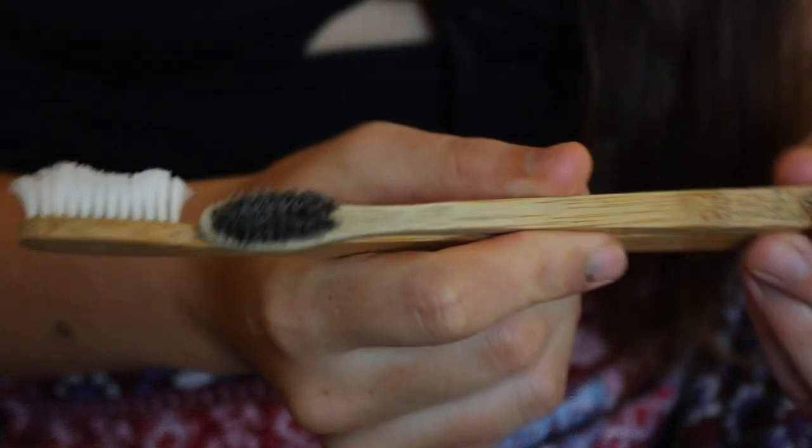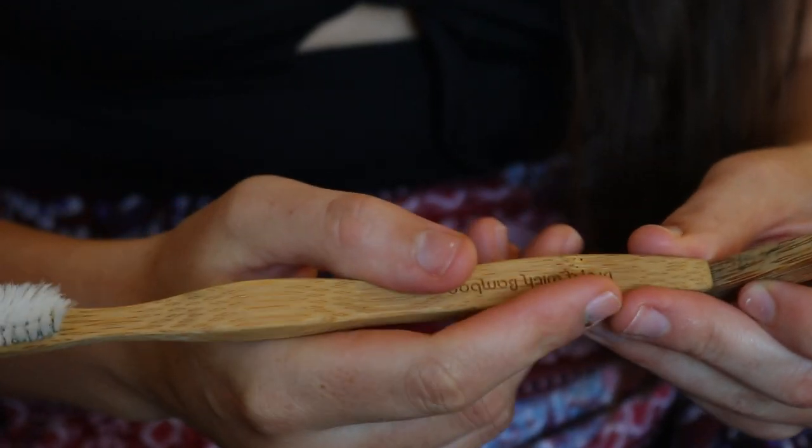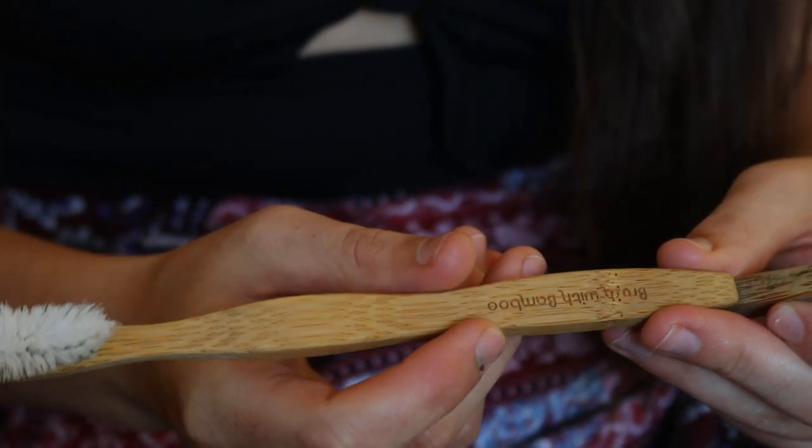And that is how you recycle a bamboo toothbrush properly. I hope you enjoyed this video. Let me know how you go in recycling your bamboo toothbrush. I wish you a wonderful day and I'll see you soon again.